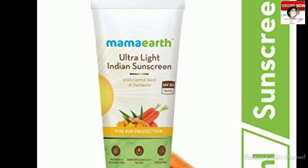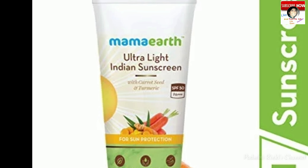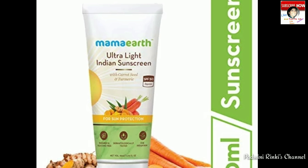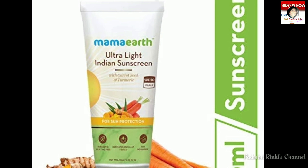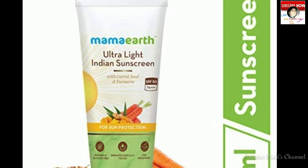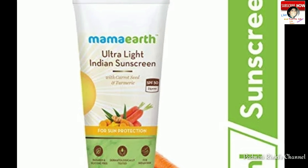Yye free from: paraben, sulfate, SLS, mineral oil, petroleum, color, artificial preservatives, and fragrance.